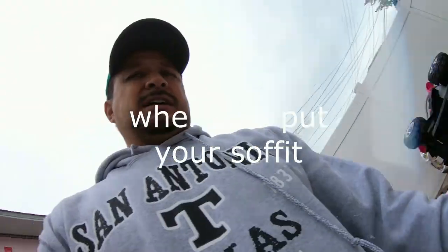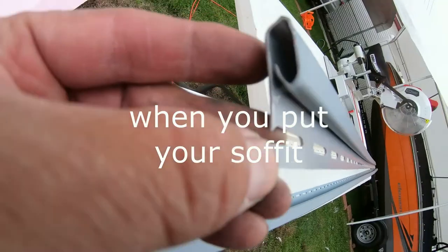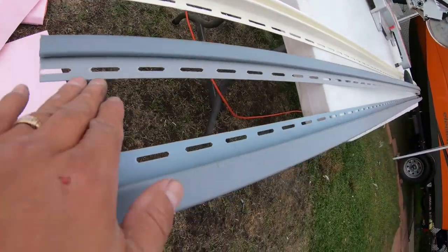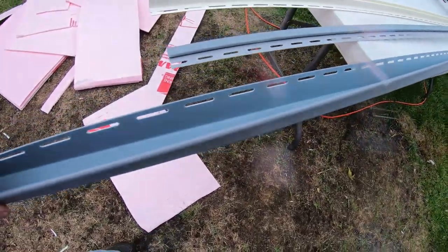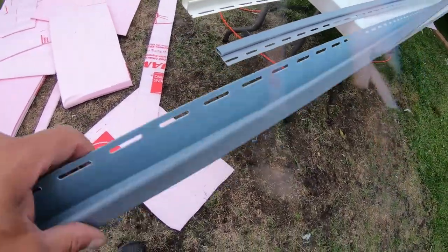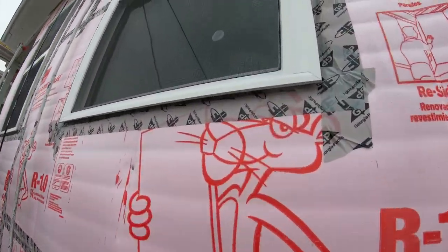This is called Undersill. So with this color vinyl siding, you can see it's really more narrow, so you push the other piece up in here and it holds it better. Now this is J-Channel. This normally goes around doors or windows because it's shaped like a J. But some windows you buy already have the channel on them.